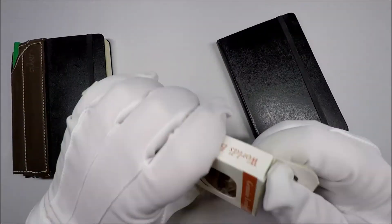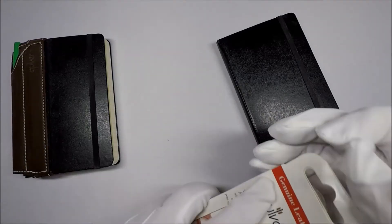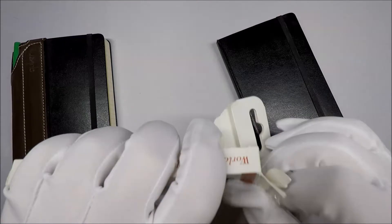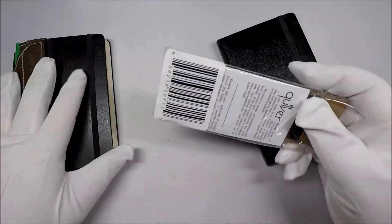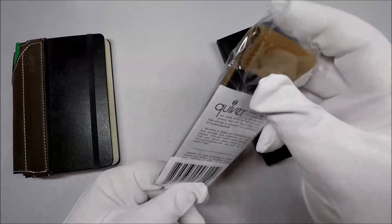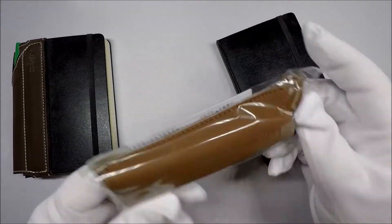So let's open this thing up and take a look at it and see. Me versus the box isn't working out so hot. Let's open this thing up and take a look at it. This one, just like the other one, is made of leather, I believe.